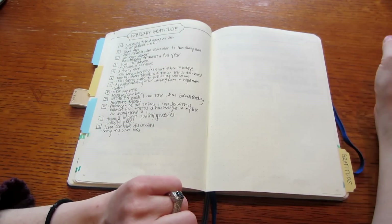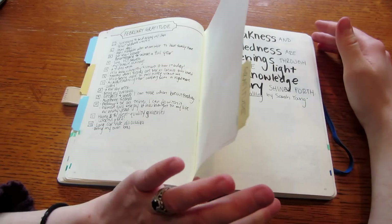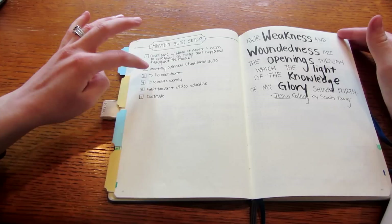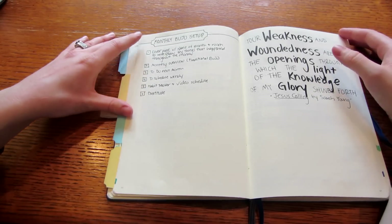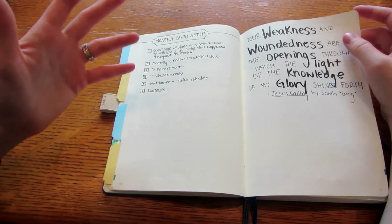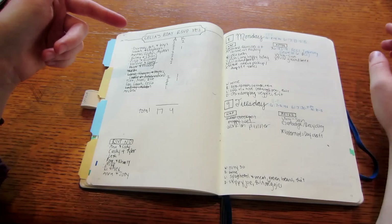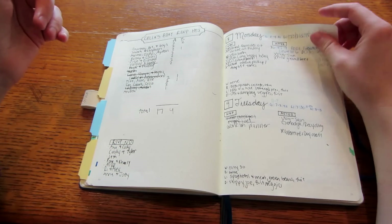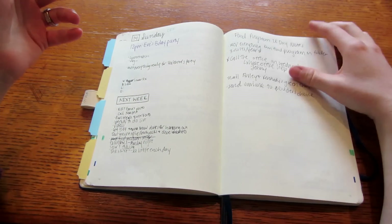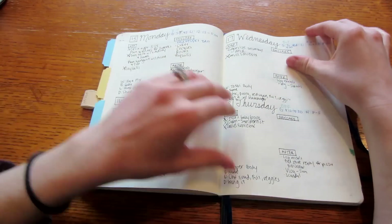Here's my February gratitude — I was grateful for a lot but I was really sick so I didn't do it as much as I wanted. I also made a 'monthly bullet journal setup' list of things I want to have at the beginning of every month, because they were getting a little scattered. Now I know exactly what to put when I start a new monthly setup. I also added a quote I really liked, an RSVP collection for my daughter's birthday, and some meeting notes.